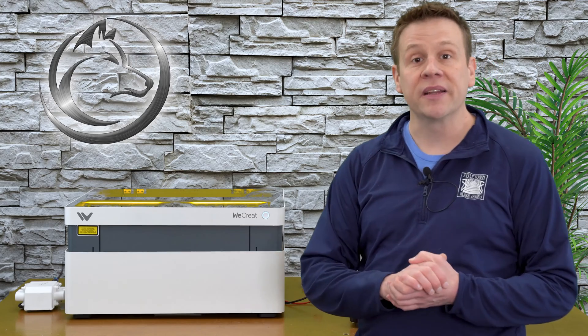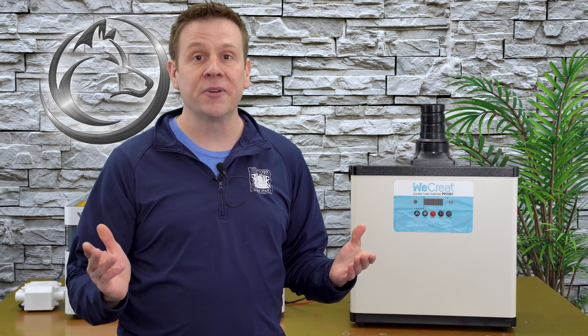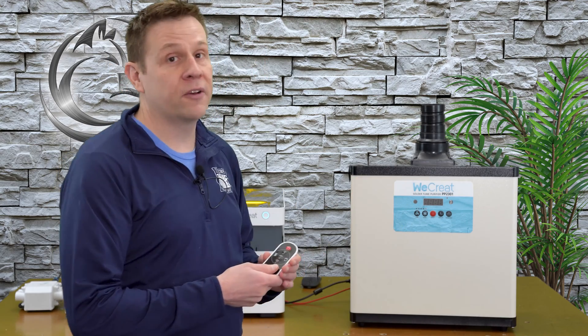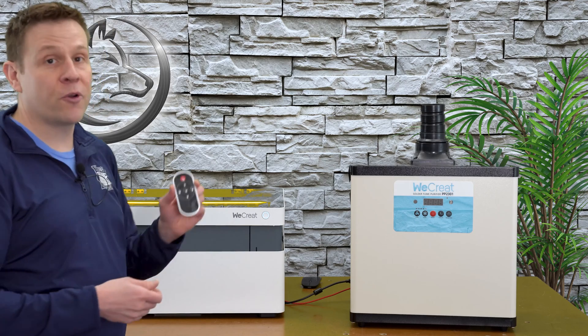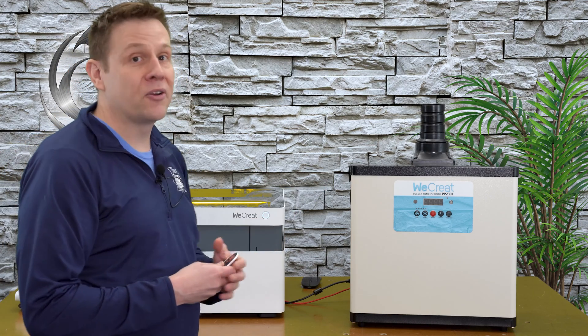I'd like to take a moment and thank today's video sponsor, WeCreate, for supplying the Vision Laser Machine. The Vision Laser Machine includes a powerful 20-watt laser module and an included automatically controlled air-assist pump. My Vision Machine came bundled with a really nice fume extractor. This fume extractor is a three-stage filter system, and it does an awesome job of keeping the air nice, fresh, and clean within the recording studio. One of my favorite features about the fume extractor is the included remote — not only does it turn the power on and off, but I also have full control over the speed. I have the fume extractor placed on the floor behind the laser machine, and that's perfect for the remote that I can simply point at the fume extractor and turn it on without having to walk all the way around the table manually.